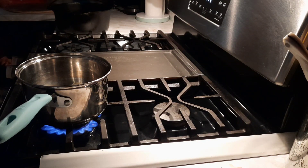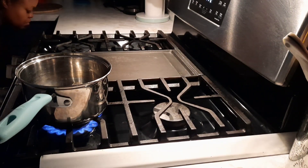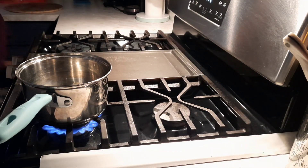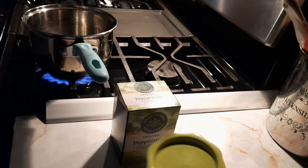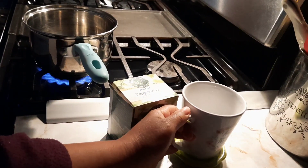I'm going to make myself some tea. This morning I decided to go with a peppermint tea because I was feeling a little stuffy, and peppermint tea is always the best thing for me.